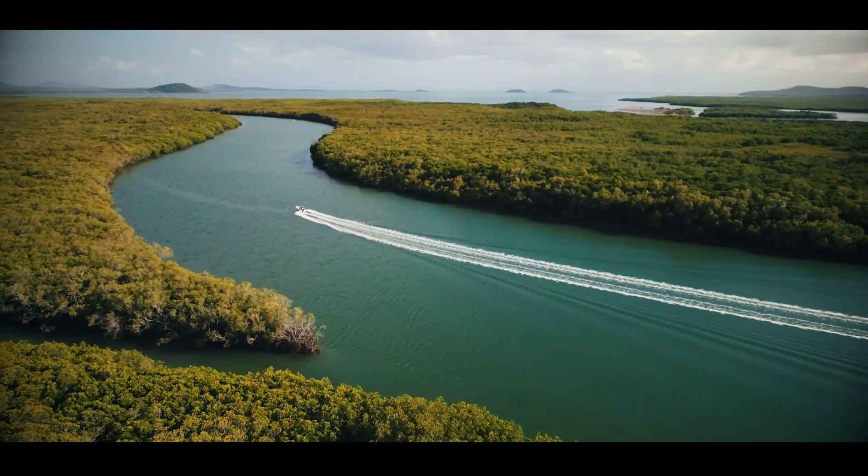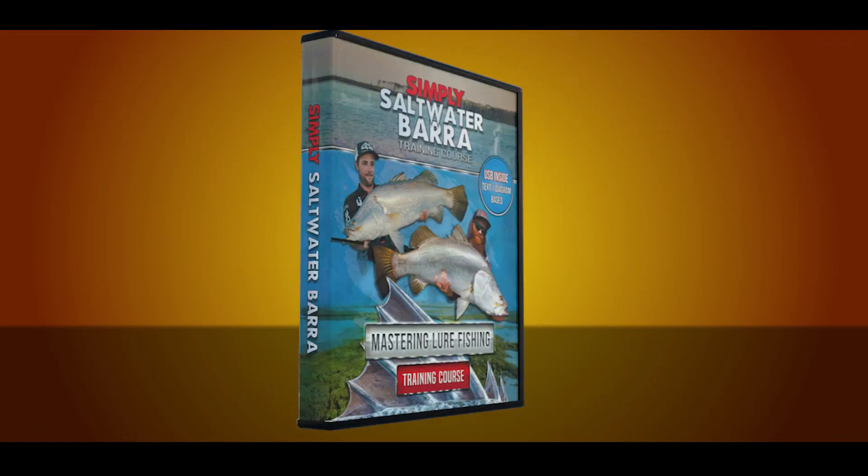It's all available in this new course — Simply Saltwater Barra, mastering lure fishing. It's all in there.